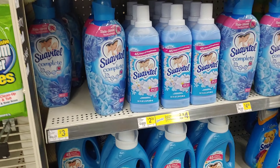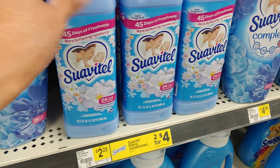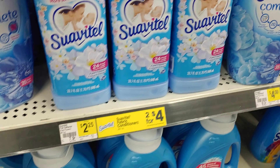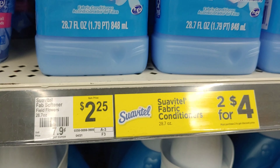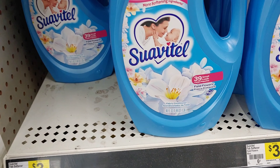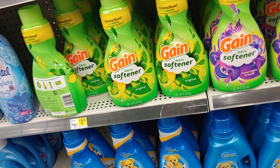So you guys, I had to put my own YouTube music in here because the store was blaring out their regular music. It is nice shopping music, but I can't film it or let it be heard here on YouTube, because I'm trying to avoid the copyright strike.